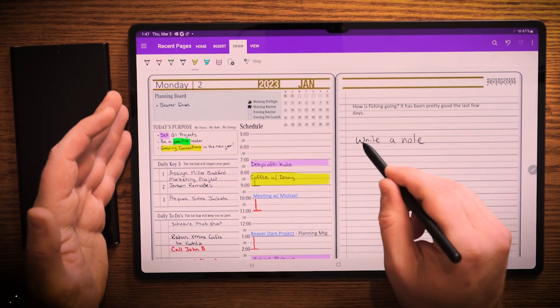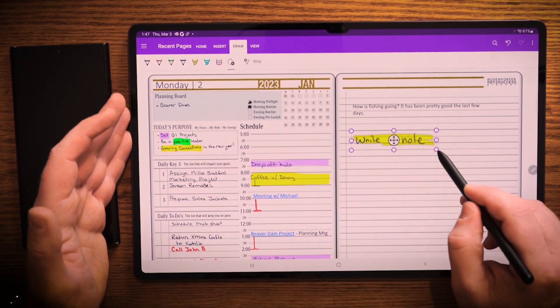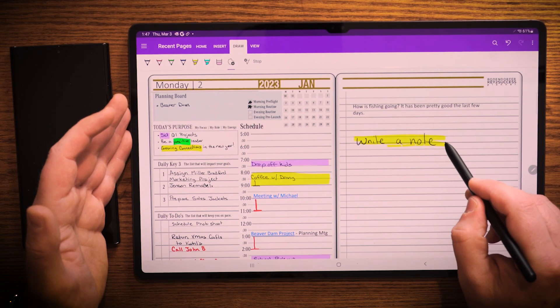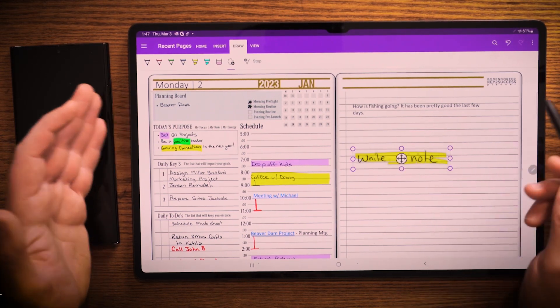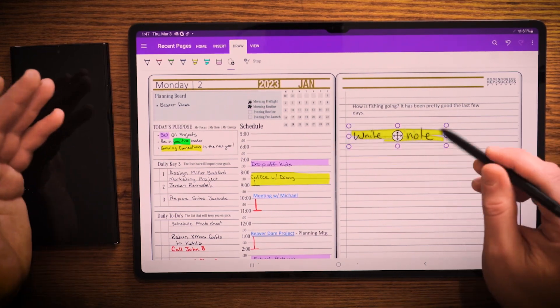I can go ahead and I can quickly highlight that note. If I want to select that note, I can do so, make it bigger or smaller, I can move it wherever I want.